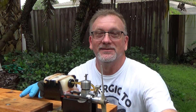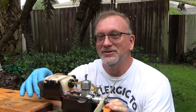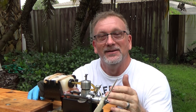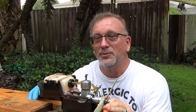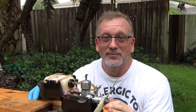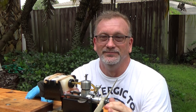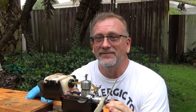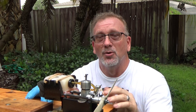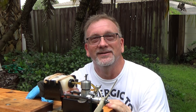Okay, so that concludes the run of these two compression ignition engines — the first being the Russian-made MK17, which started rather easily. This one being the PAW 1.49, it too started very easily. It's the first time I've ever run one of these engines and quite honestly I'm pretty impressed with it. It wasn't hard to start at all. I guess I remembered enough from a couple years ago. Anyway, that's it — that's the runs for today and I hope you enjoyed watching, thank you.